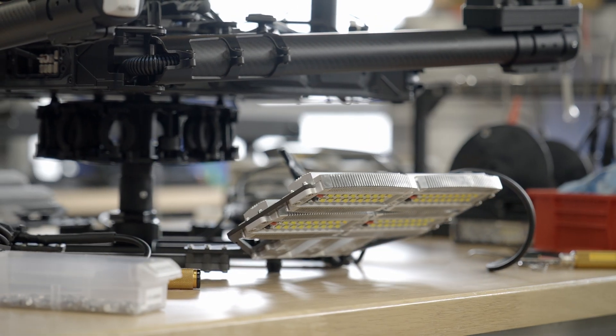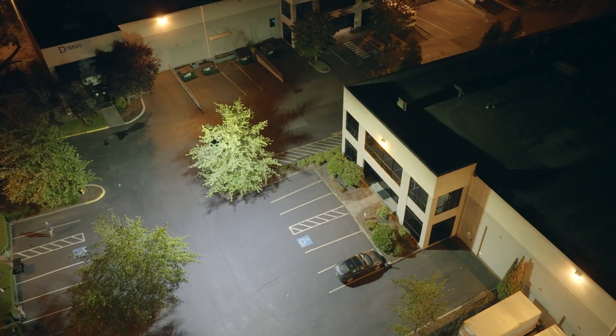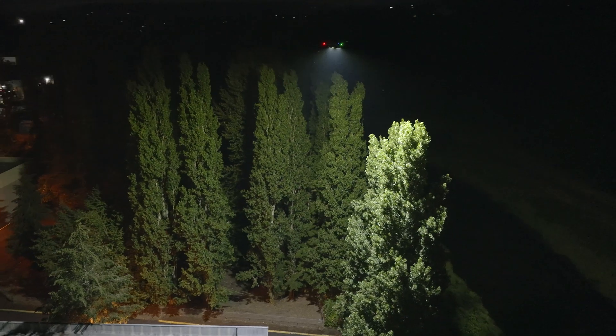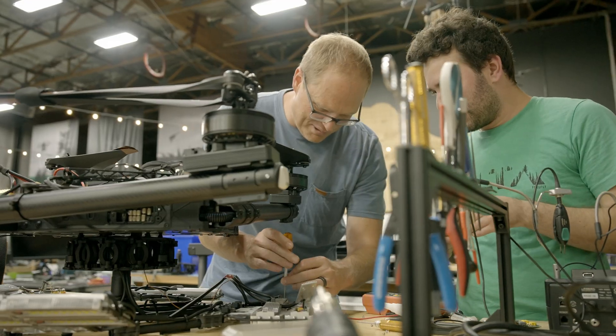The nice thing is they actually go out under the prop wash, so we can get away running super high power with these as active heat sinks. Right now we're running three kilowatts — maybe around 300,000 lumens on this. And these are designed to be modular, so we can just bolt these on until we run out of power.